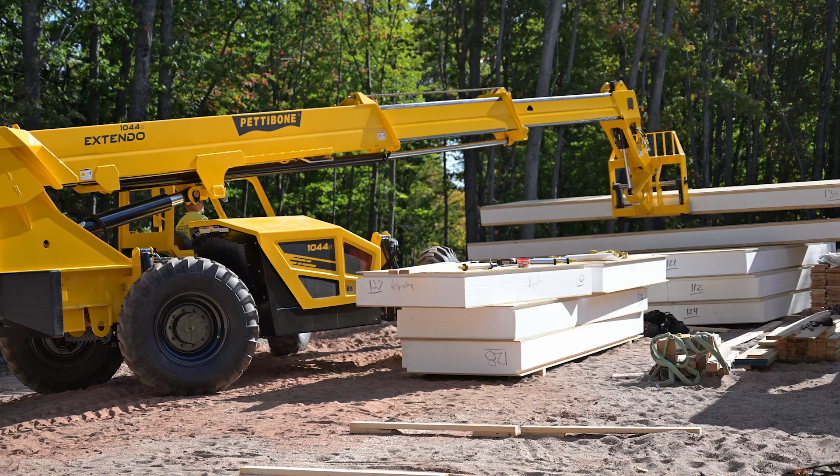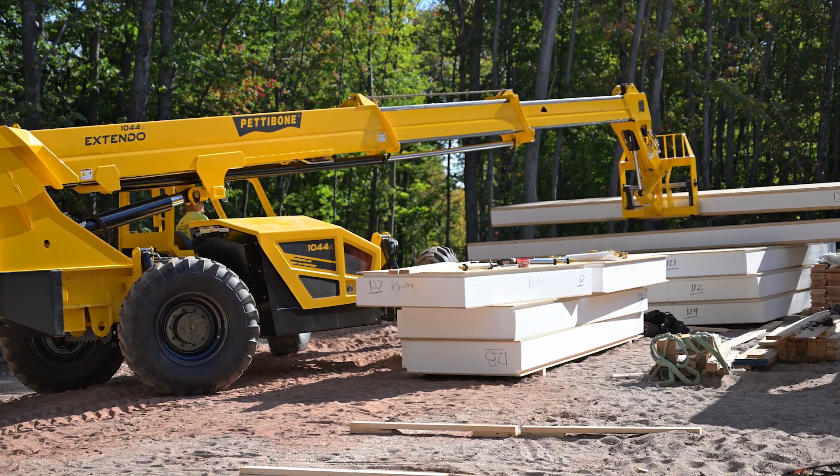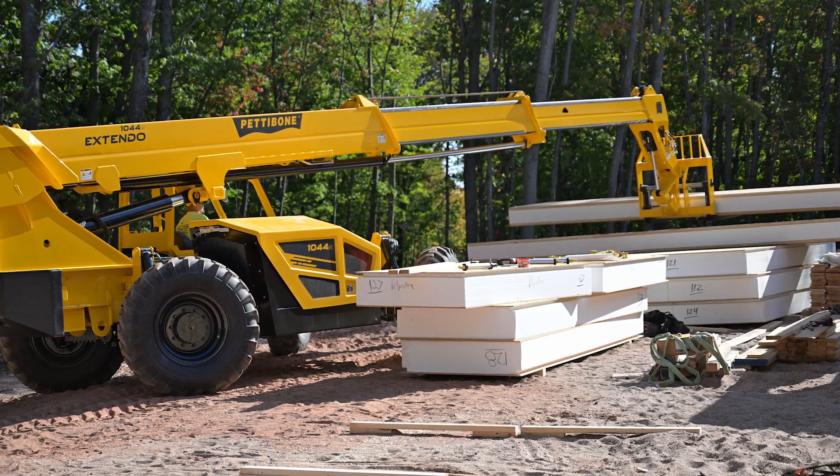This machine has a three-section boom which is comprised of form plates, which increase strength and reduce weight.